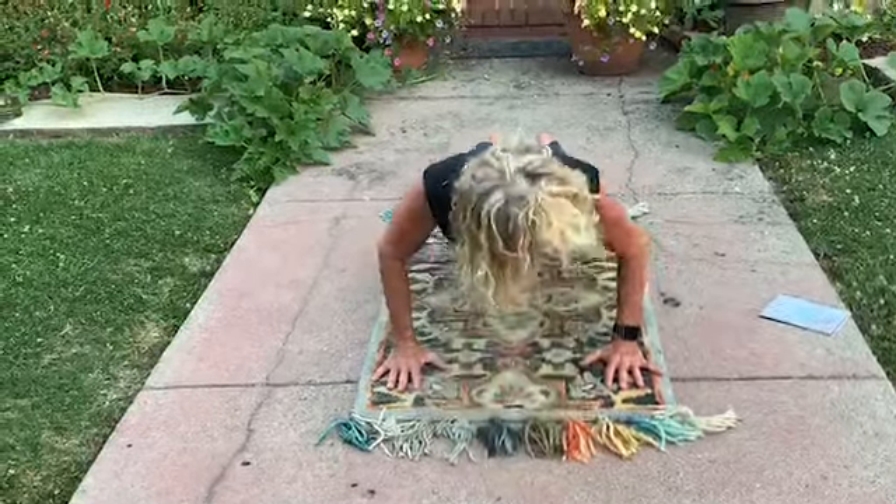Burpees. Get ready. No push-up with these burpees. Let's go.